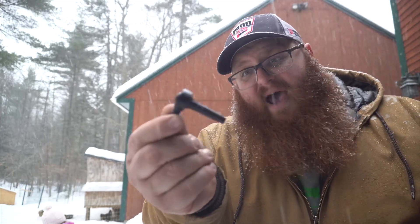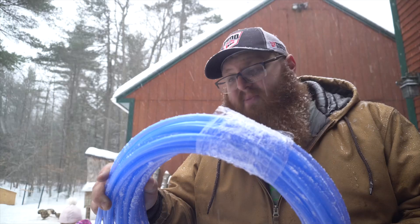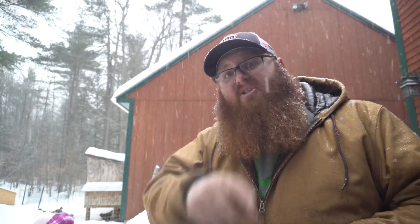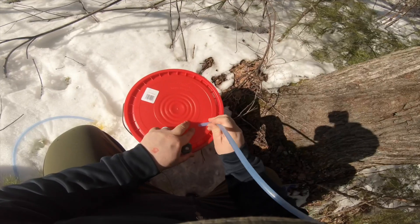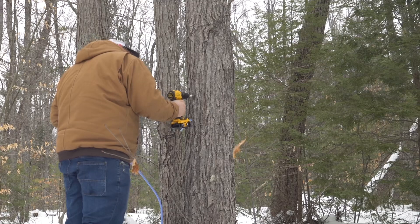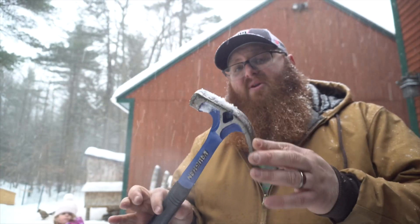To do it you're going to need some maple taps — these are 5/16ths, that's the line we run. You're going to need some food-grade 5/16ths tubing to run from your tap down to the bucket. You'll need a five-gallon bucket with a lid. The only modification to the lid is an X-shaped hole — just cut one slit this way, one slit this way — which creates a little opening like the straw hole on a fast-food soda cup. Same idea: just slip the tubing through there. As far as tools, you need a drill with a 5/16ths bit and a hammer to hammer the taps into the tree.